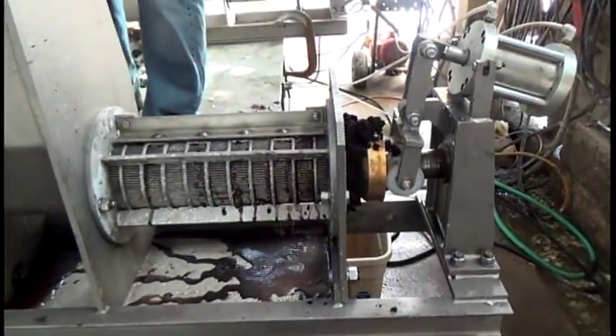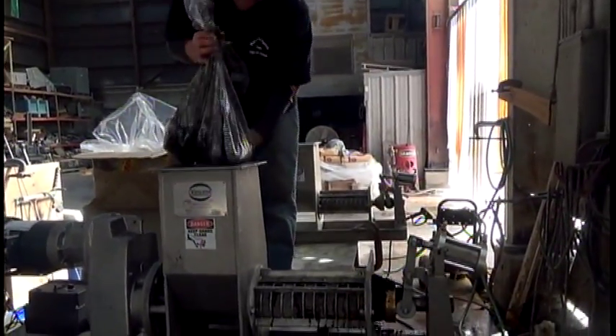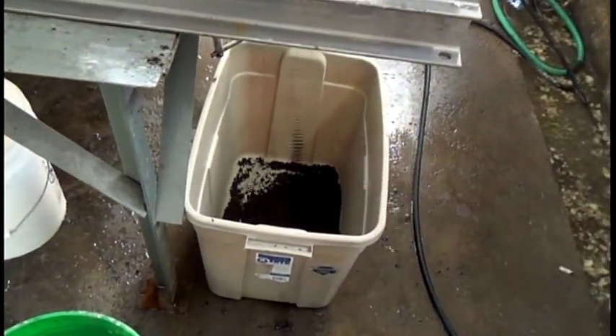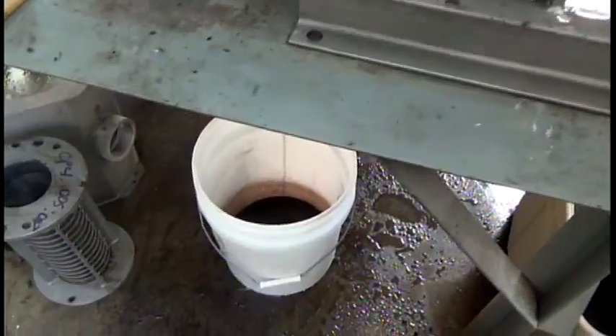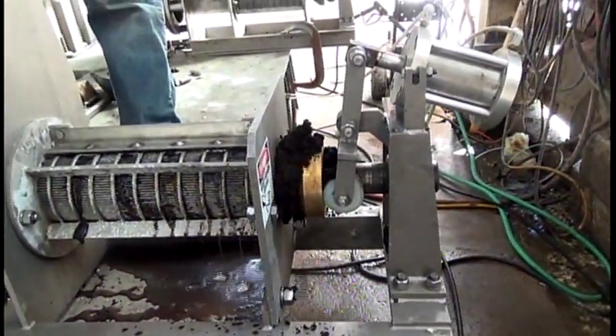I'm going to run a capacity test. We started 30 seconds ago collecting pressed liquor. And there's our pressed liquor, and our pressed cake. We'll run the rest of the sample.